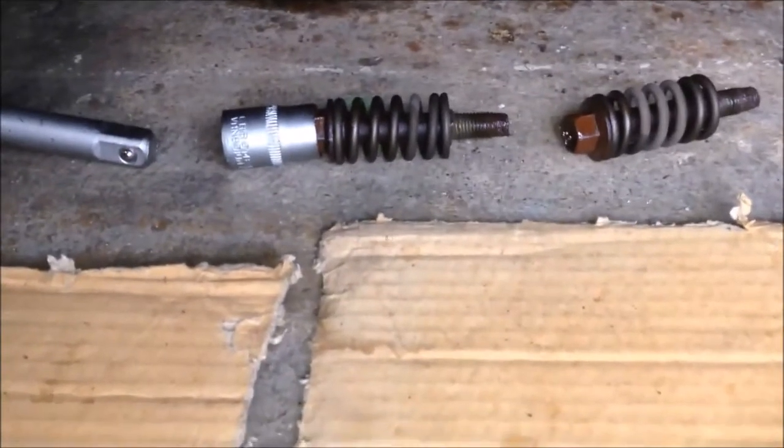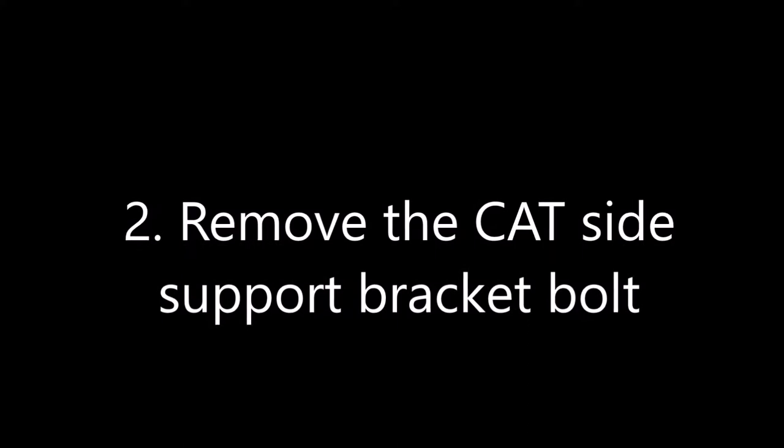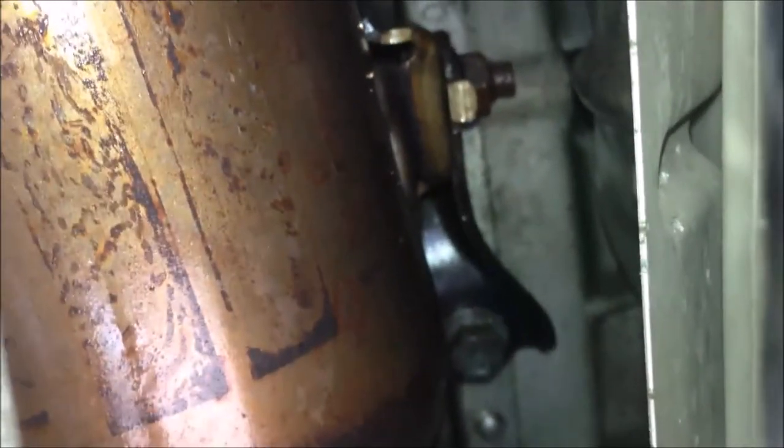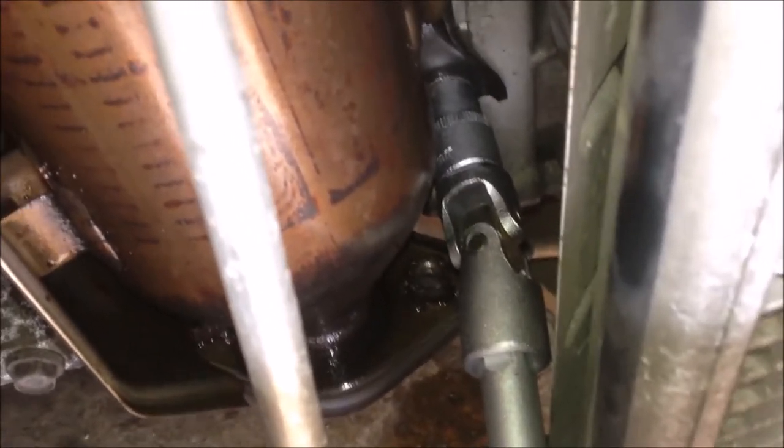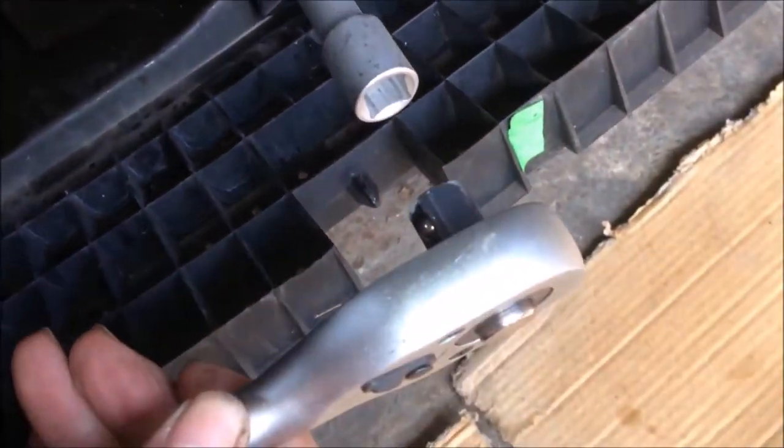Now we have the two spring-loaded bolts removed. Next, we need to remove the CAT support bracket bolts over there, under the nut. I think we just remove the lower bolts - it should be okay. To remove the rear bolts, you need a 12 millimeter socket. I'm using a 12 millimeter socket, a flexible 1.5-inch joint, and an extension bar, and then I'm going to use the ratchet to remove that.